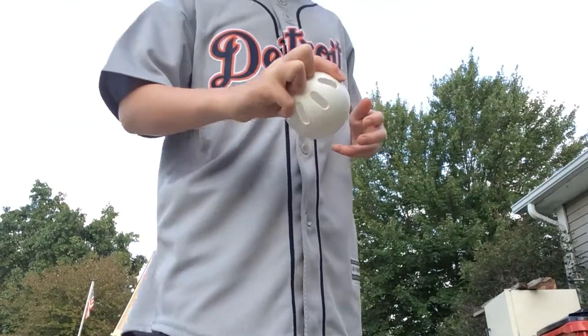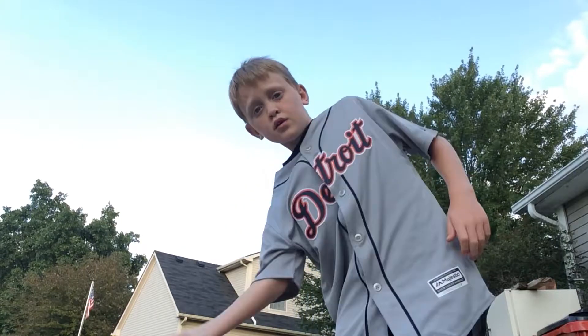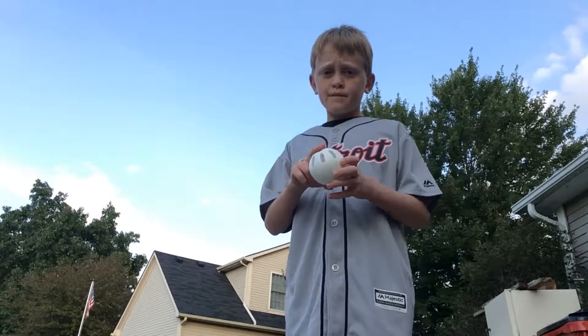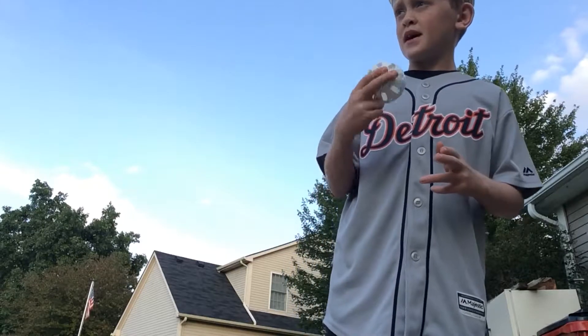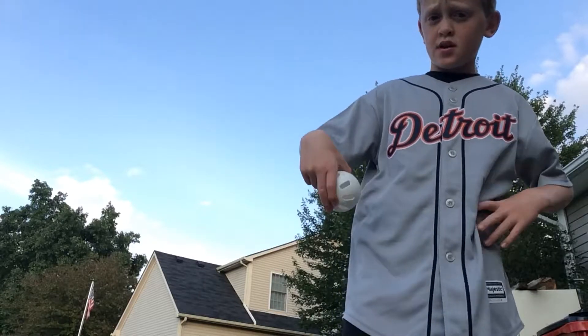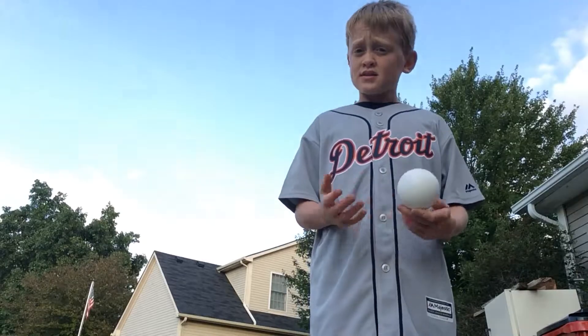Knuckle drop holds up. Riser, same thing. Summary motion holds down. The drop, same thing, but holds up. I don't think you have to use that summary motion, but that's it.